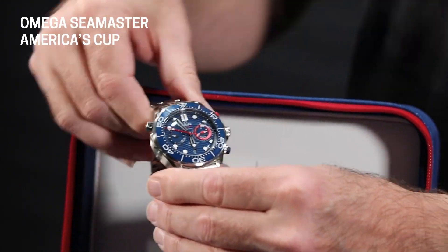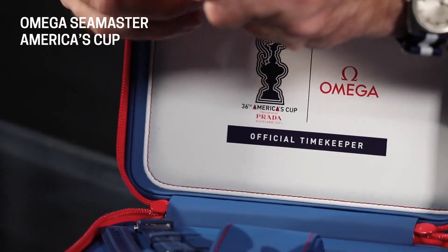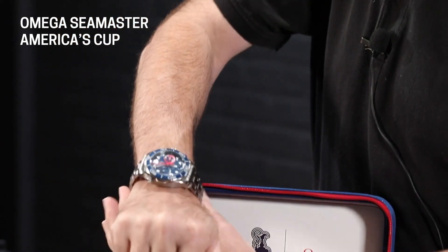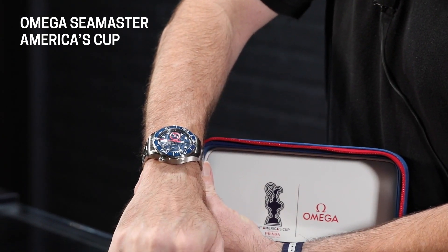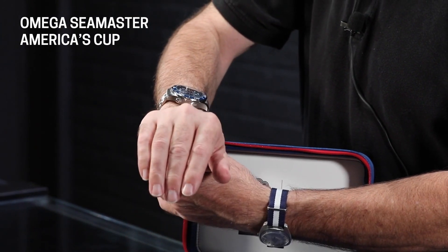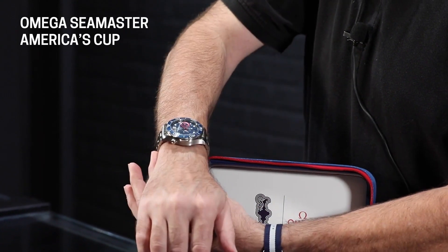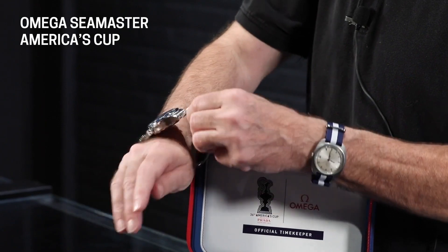First, overall, it's a 44 millimeter watch. There's no getting around that — it is a big watch, but I don't have very big wrists and you can see I could pull it off just fine. So don't let the size intimidate you; 44 millimeters is perfectly fine in today's watch world. The thickness is 17 millimeters, so it does stick up a good bit, but it's absolutely comfortable to wear.